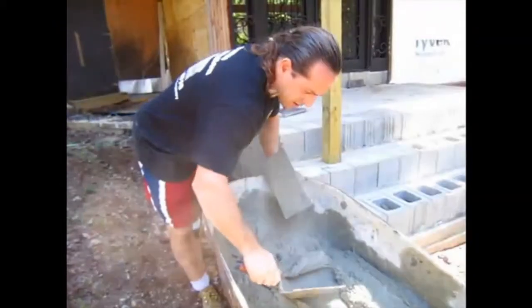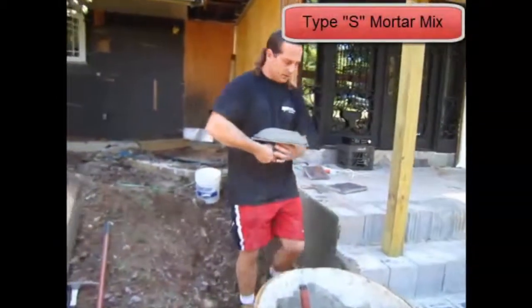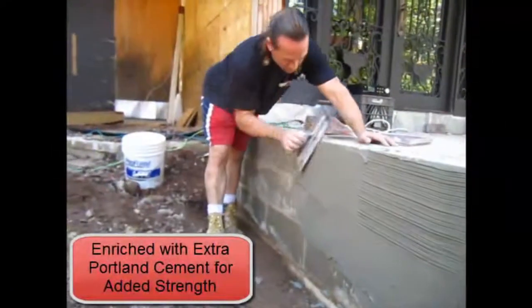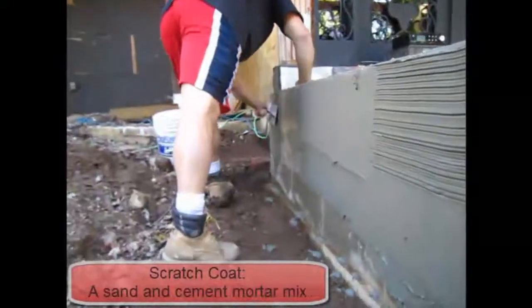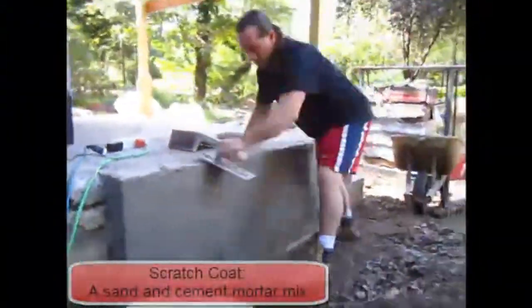This is a mortar mix with extra Portland in it, so it's a type-S mortar. And Portland enriching it, making it stronger - and I think it makes a better bond too.